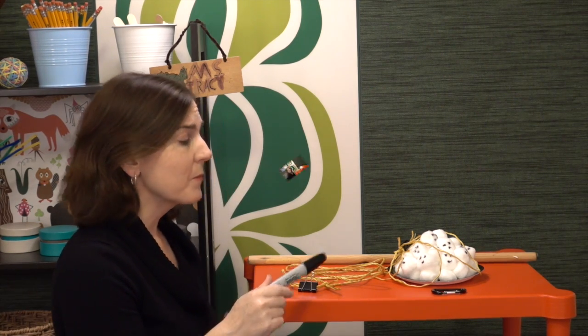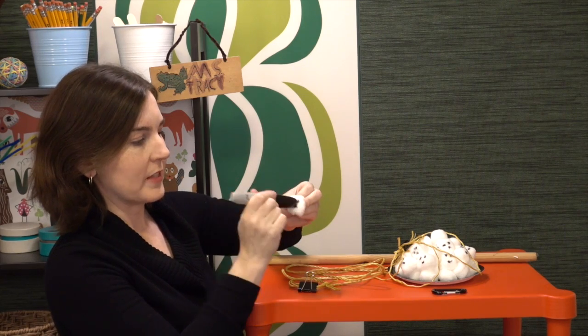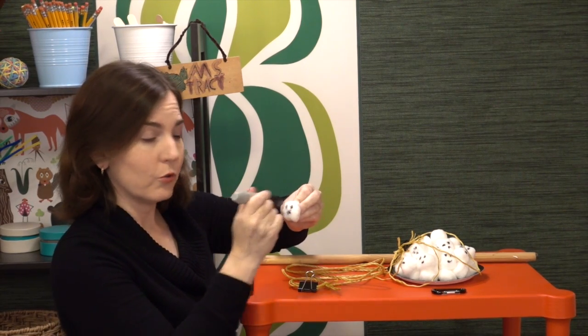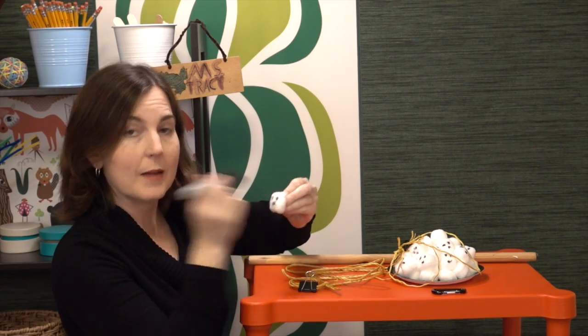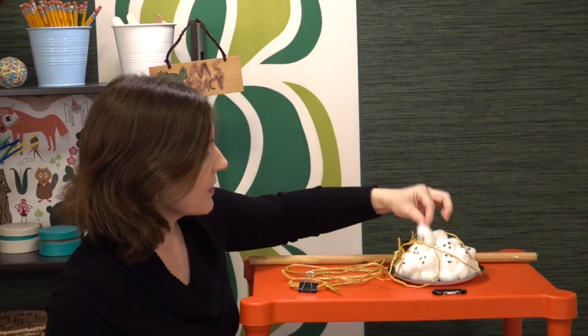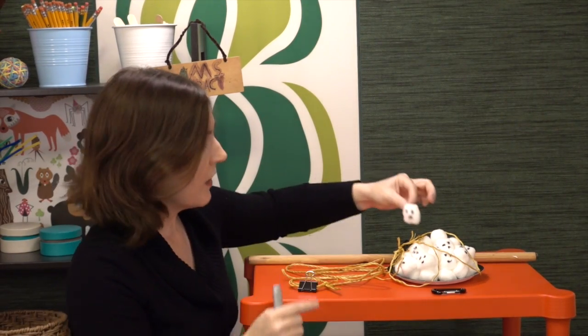Quick tip for setup: if you have time or some volunteers, it makes this a lot more adorable to have ghost faces on the cotton balls. If you're using grapes, you can put faces on those too. If you do decide to put faces on the ghost, it works better to stipple rather than to color — don't move the marker around too much, just dab it in place a couple of times. When you color it, the faces come out really fuzzy and blurry; they're more defined when you stipple.